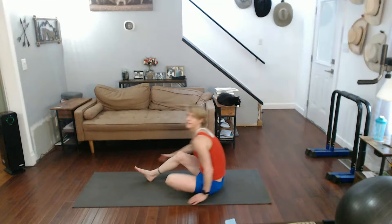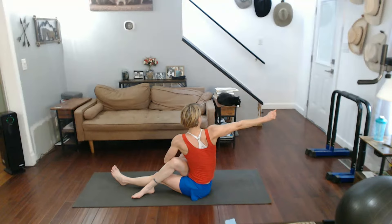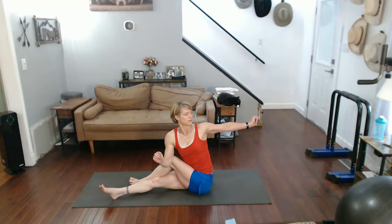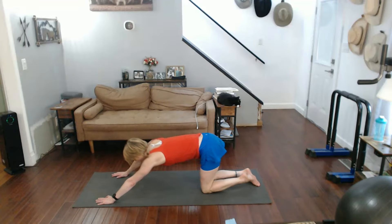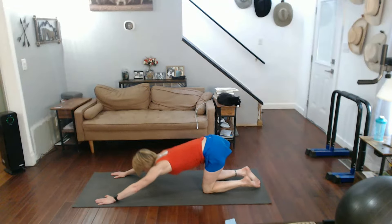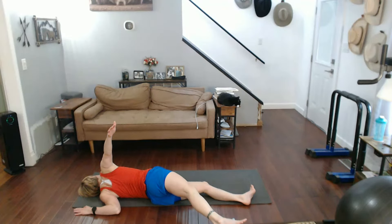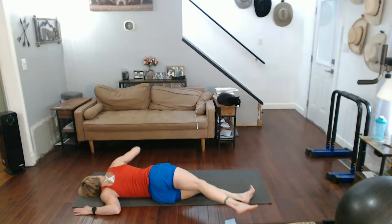Come on back down, sit leg over, give me a twist. Other way. Come on forward, step it back, brush the puppy. Come on forward now, all the way down, scarecrow that arm. Roll into the other side.